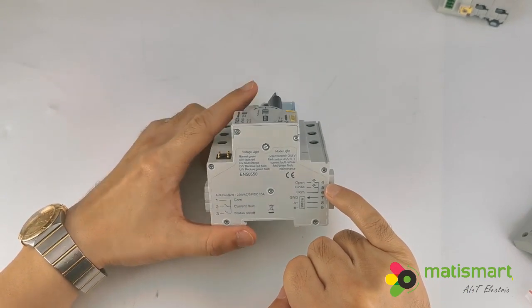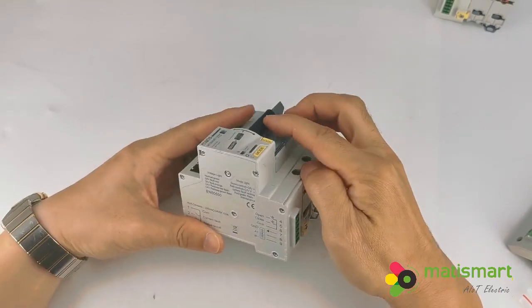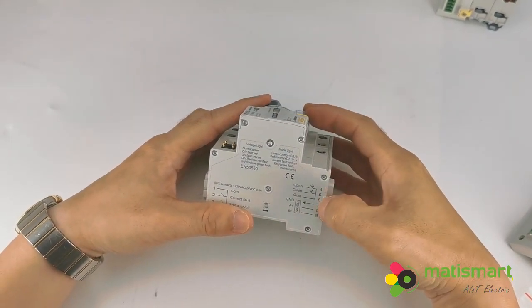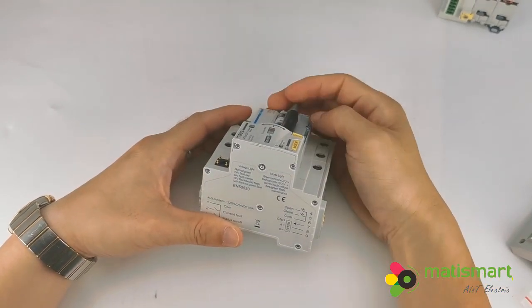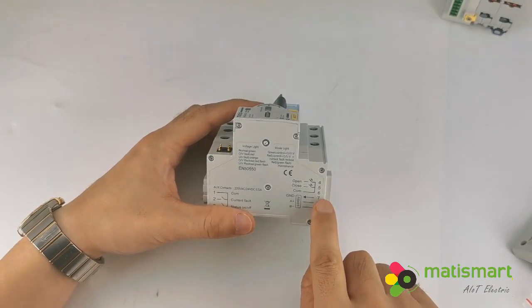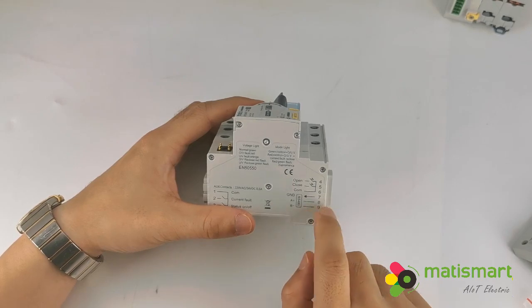Terminals 4 and 5 is close — when 4 and 5 connect, it will close. When 4 and 6 connect, it will also close. This is RS485: terminal 8 is A, terminal 9 is B, and terminal 7 is ground.